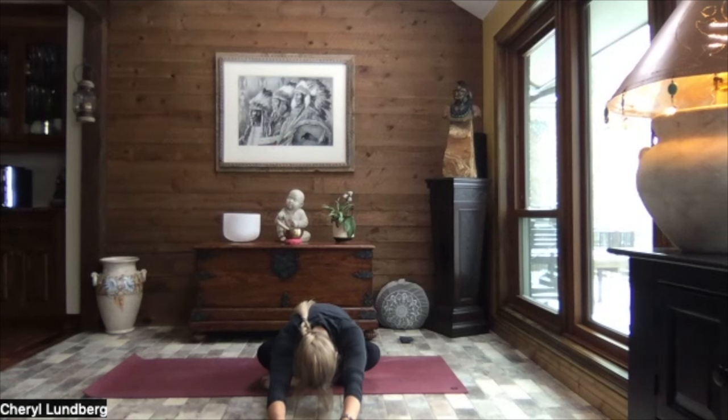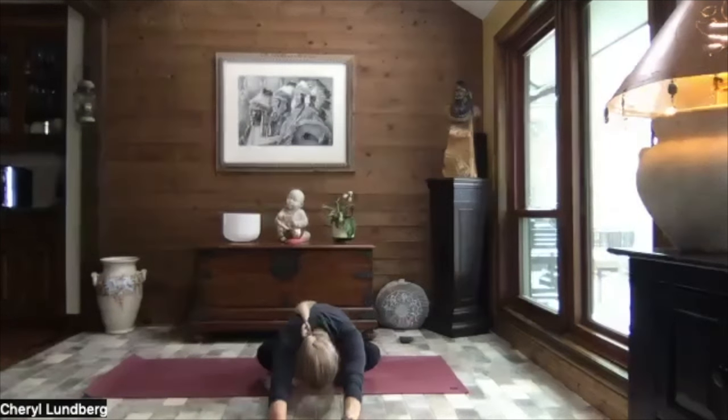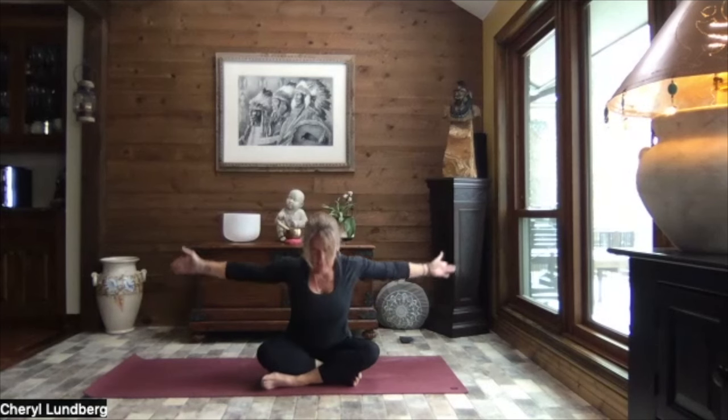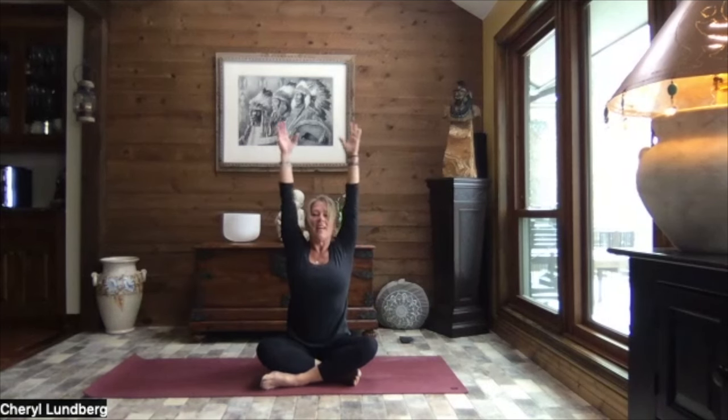If it feels good to you, get the wiggles out. Just kind of wiggle your rib cage side to side. Just whatever feels good. And then surrender down. Just let it be heavy. Inhale. Circle the hands back by your hips. Big circle of those arms back up and overhead. And gently release your hands down by your sides.